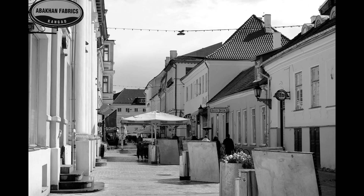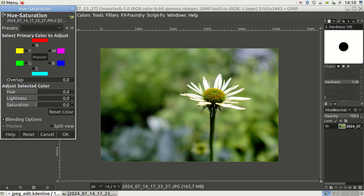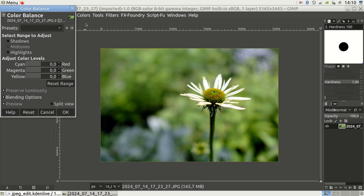For photos that don't look better in black and white, I correct the color. Most often, I either increase or decrease the saturation — yes, I often decrease saturation too. I might slide the hue slider left and right to see what effect that has. But most importantly, I correct the individual color channels. All these options are located under the Colors menu.